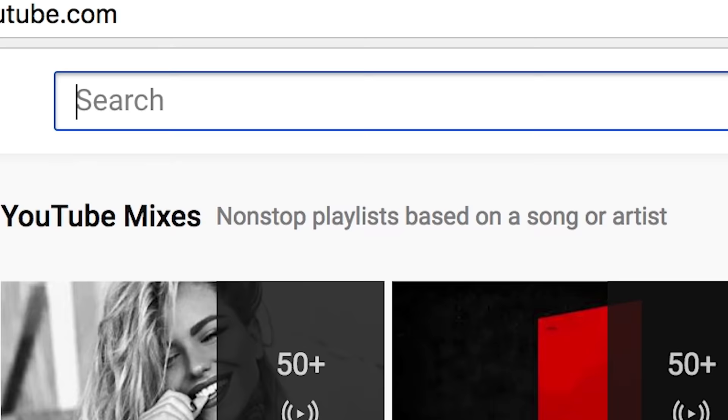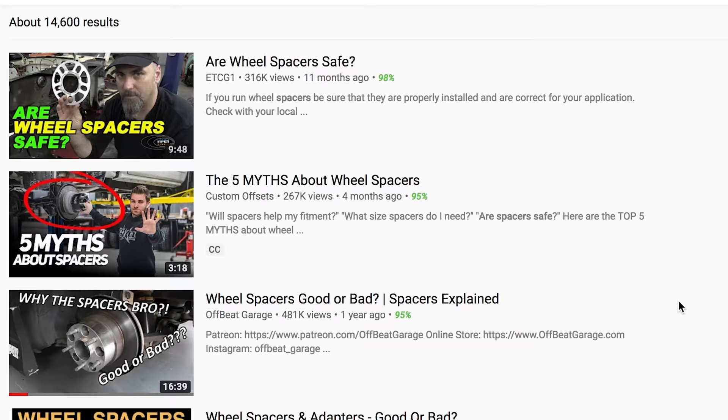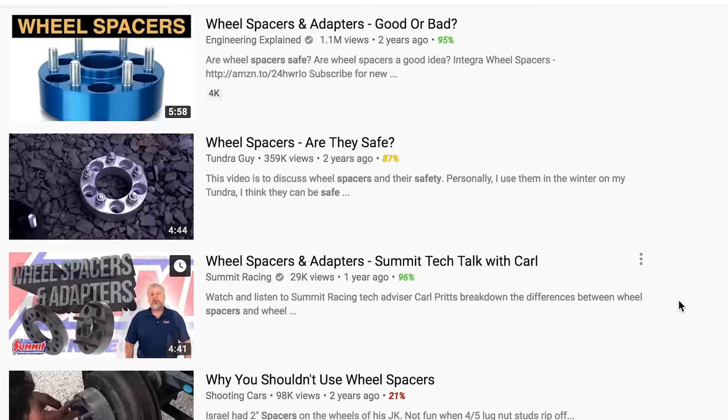So when you go onto YouTube and type in 'are spacers actually safe?' you get like 10 to 12 different channels — Engineering Explained, a bunch of garage channels — that all talk about it, and you get a bunch of different answers. So we thought we'd give our take on whether spacers are actually safe, covering everything you'd want to know before picking up a set of spacers, or if you even should.